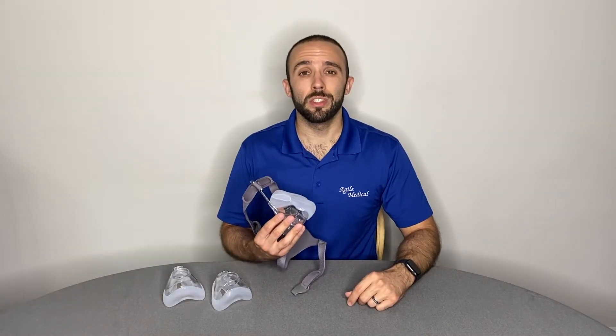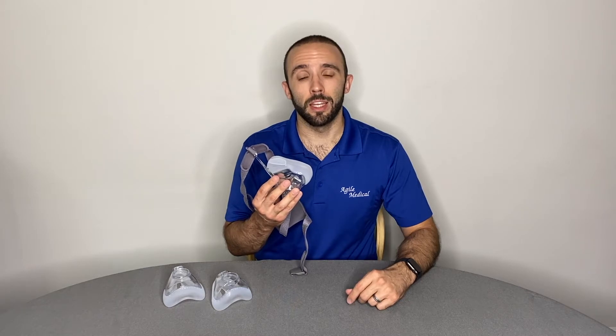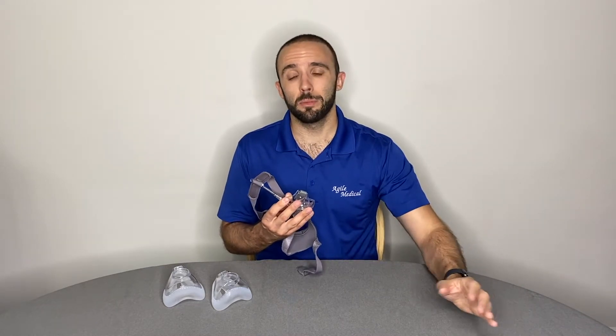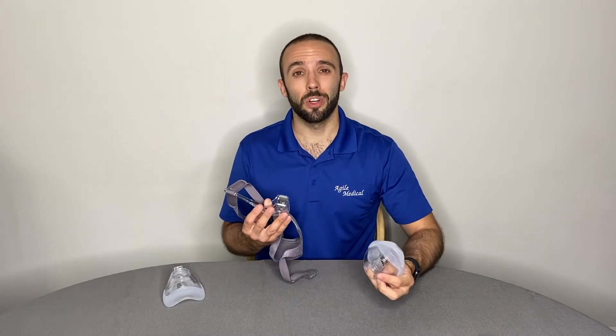To replace worn-out cushions, firmly hold the mask frame in one hand and with the other, pull the cushion out. They are designed to snap into place, but they shouldn't offer any resistance.